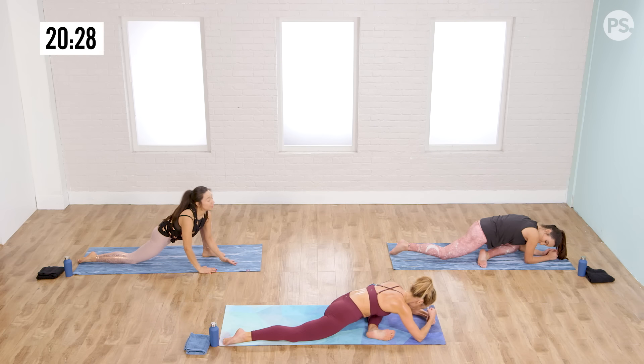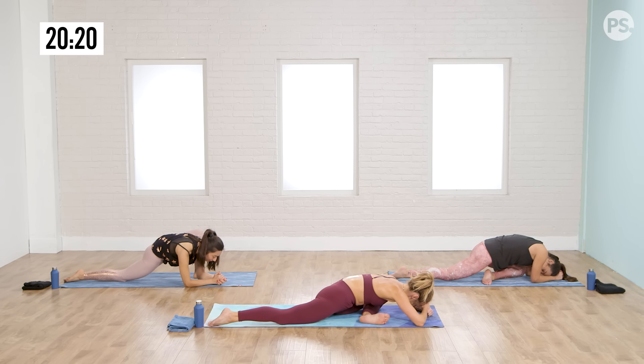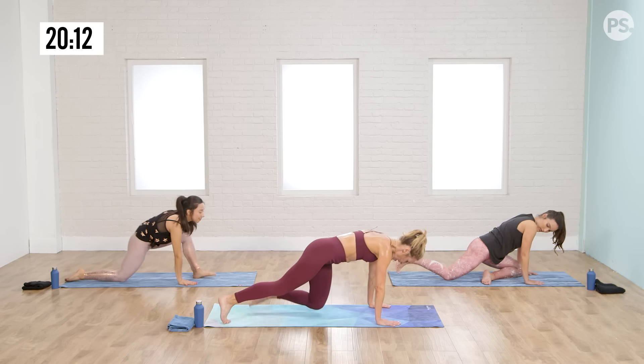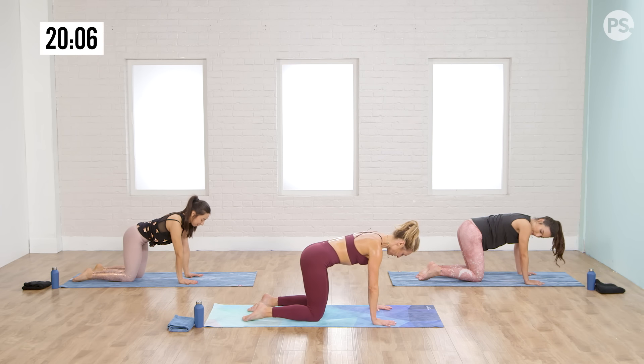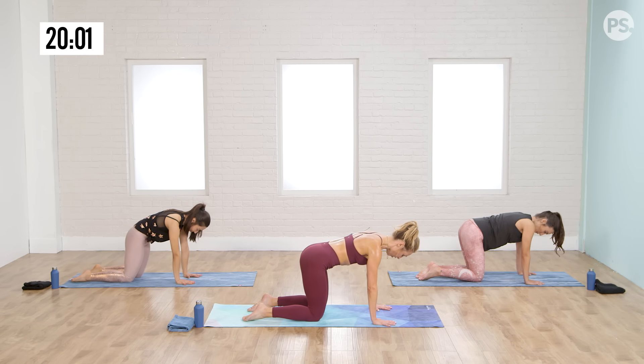Take a breath. On your next exhale, explore the full weight of your skull, the brain in it, the thoughts in that. One more big release. Then from there bring your hands under your shoulders, come onto all fours. We stimulated through the glutes in a functional way in that warm-up series. Now pull in from your stomach and round your back — all the muscles that you woke up in your back, awaken them again.